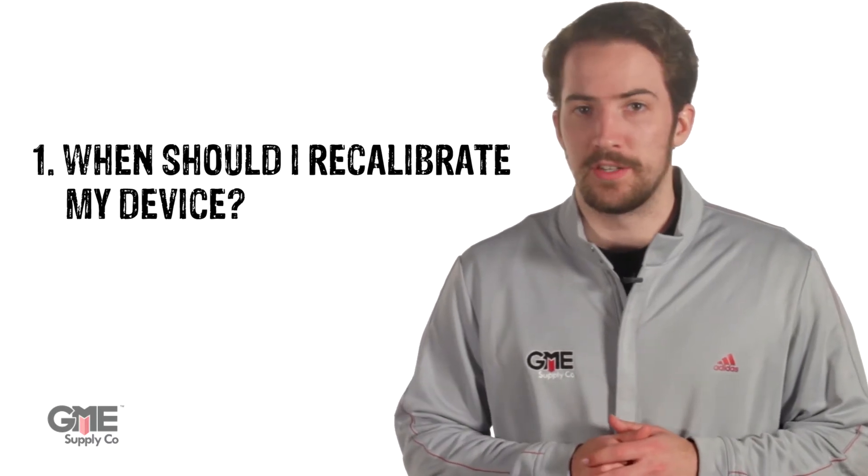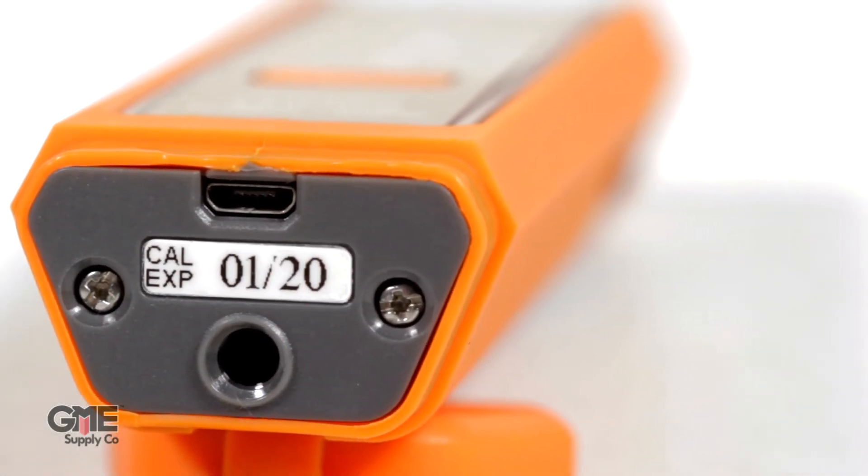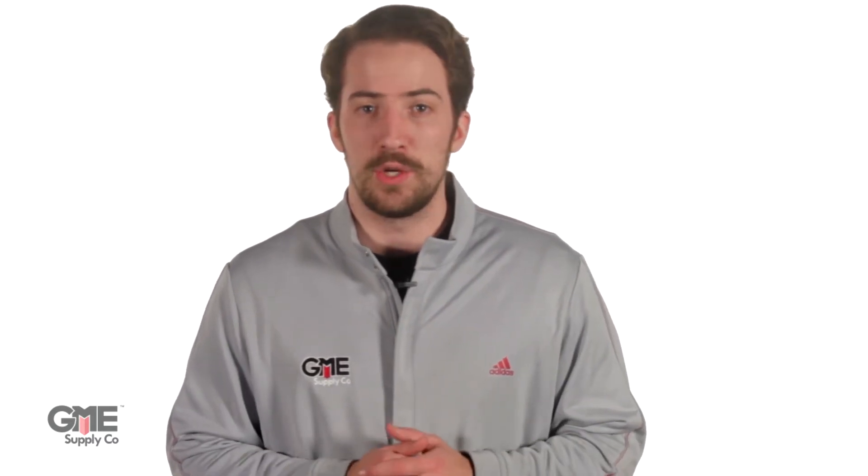How do you know when to recalibrate your device? Whether you have the first edition or the 2.0 unit, you'll find a sticker on the back battery hatch that has a specific date on it. This date is exactly two years from the date of manufacturing or the date of its most recent calibration. Most units that we sell at GME Supply are bought and shipped within a month of manufacturing, so you don't need to worry about getting a unit that needs to be recalibrated much less than 24 months from receiving it. That said, it's still a good practice to document when you bought it and what the date on that sticker says, just to be sure.